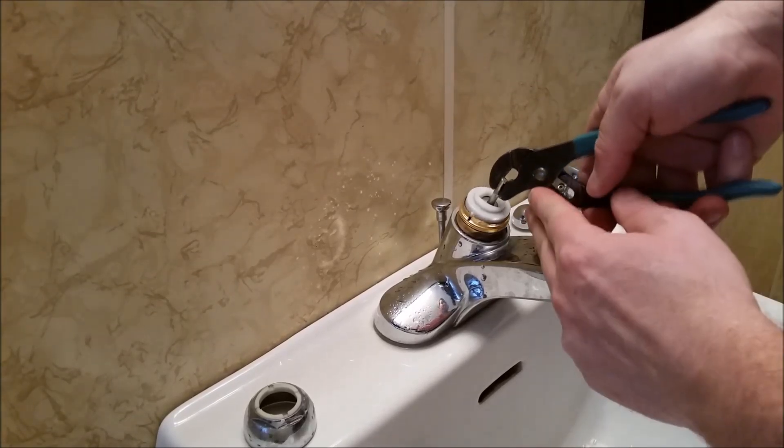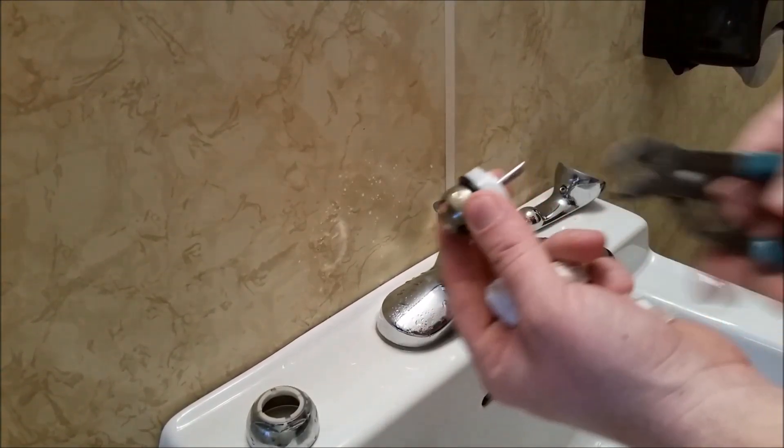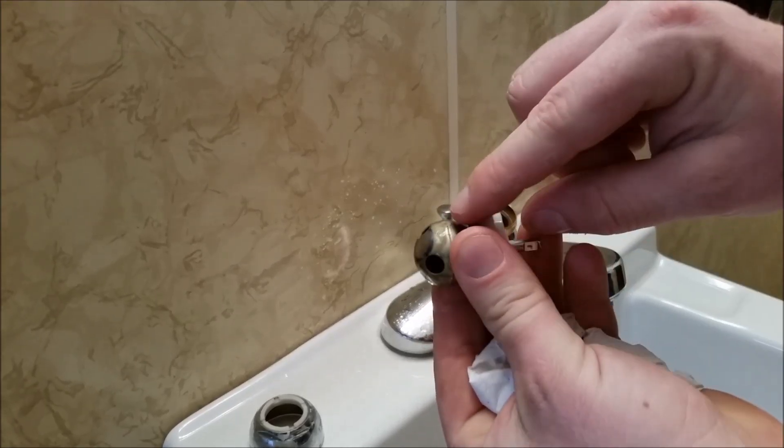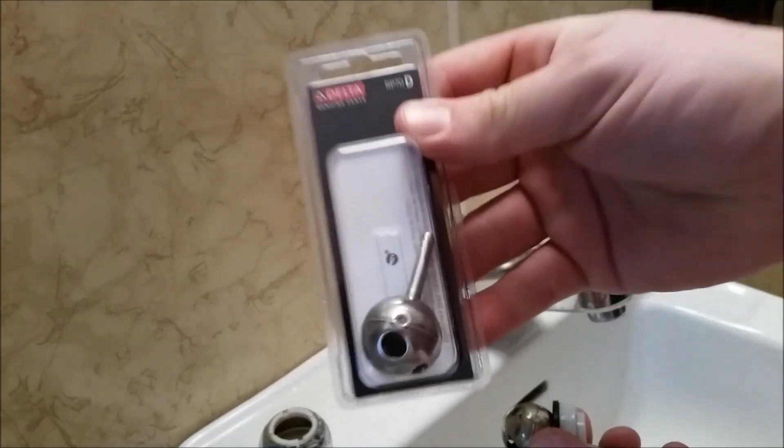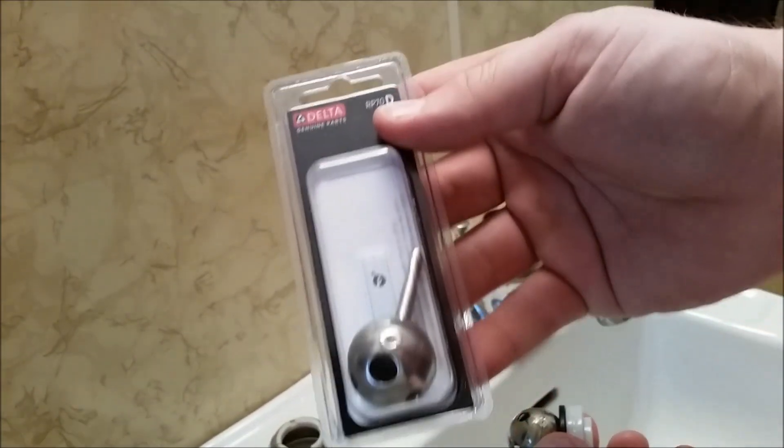Next we can grab a small set of channel locks. We'll grab onto the stem of the ball and we'll pull it out gently. You'll notice this ball has got some corrosion on it, so we're going to replace it with a new one. The part number is going to be RB70. So we're going to go ahead and get rid of that ball.